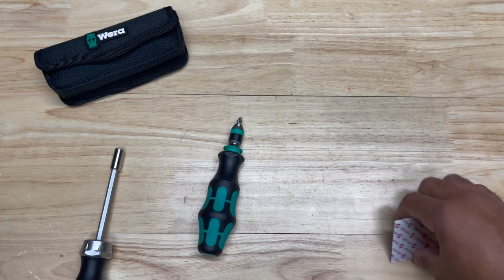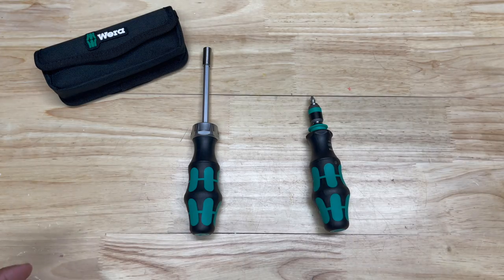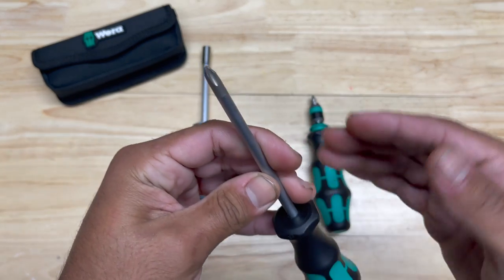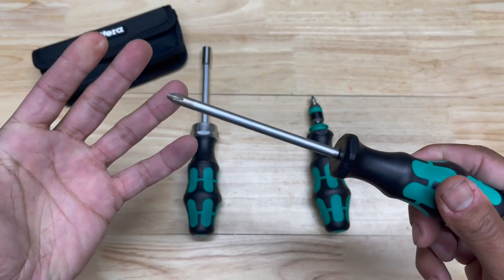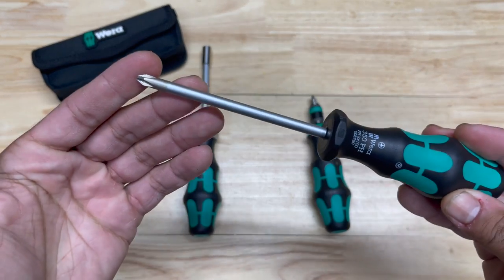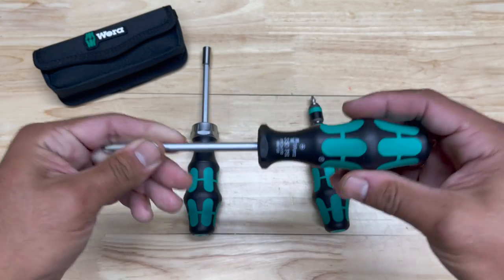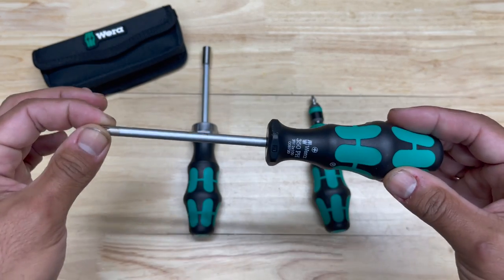The only downside I see with both the Compact 25 and the ratcheting screwdriver is that neither has the laser tip. If we look at the regular Kraftform screwdrivers, you can see the laser tip — and that makes a huge difference. These really bite into whatever fastener you're trying to screw in. I did do a review on those as well, and I'll put the link up here. But besides those, the Vera screwdriver set by far should be your first purchase.